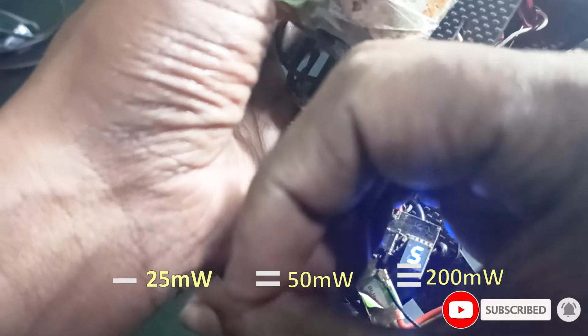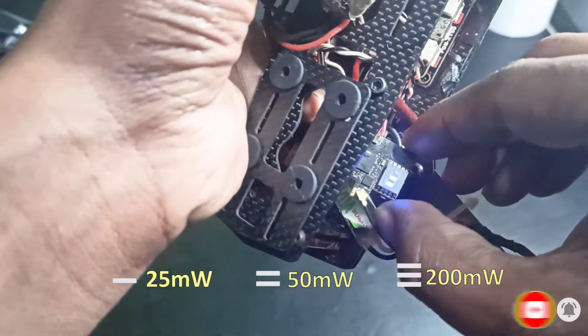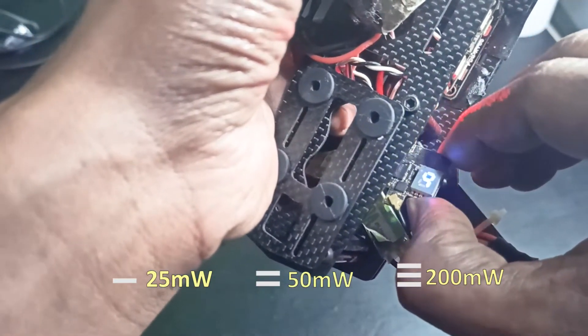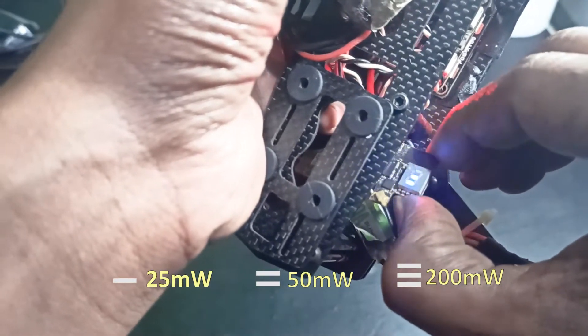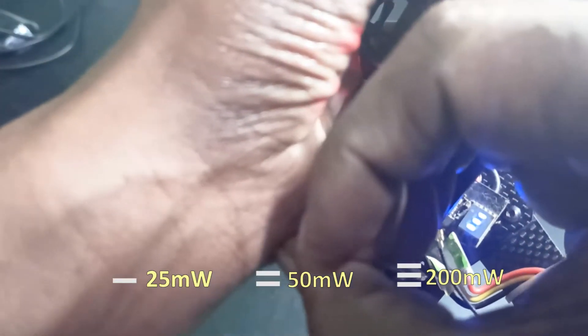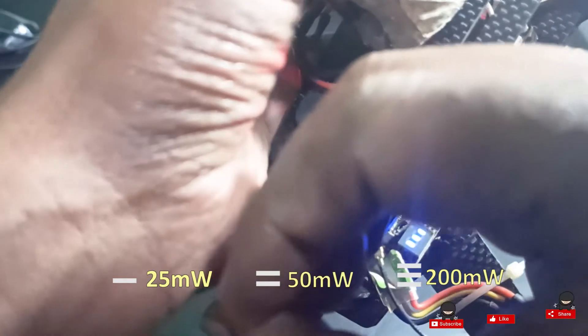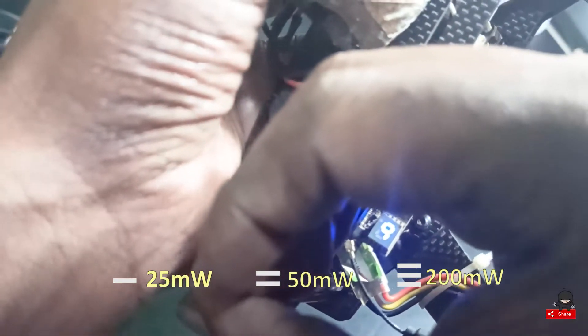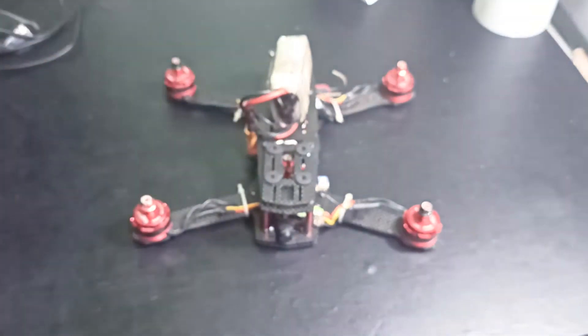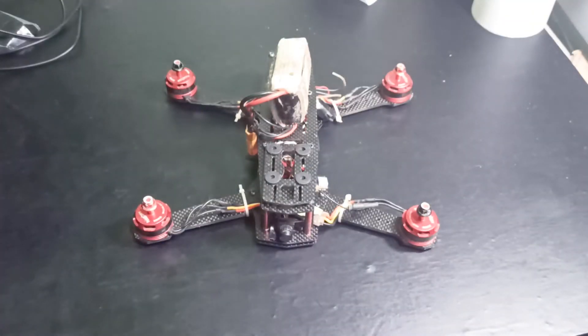Two dashes is kind of a medium setting. If it is showing one dash, that is good for indoor — for less distance. Two is medium. If you are planning to use it outdoors, keep it at three dashes — that will be 200 milliwatts for long range. I've set it to three dashes.